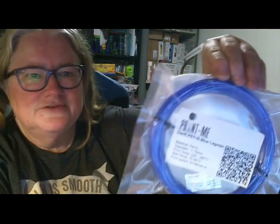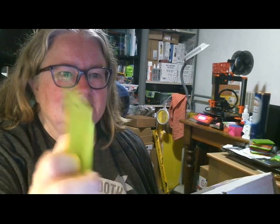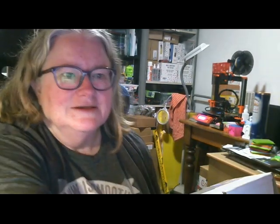Oh, and this looks nice — Swift PETG Blue Lagoon. That is a very nice translucent PETG. And I have a perfect use for that. I've been printing ID card holders that I've made, that I'll upload soon. They look really cool and they're printed in transparent filament, so I'll have to look at that.